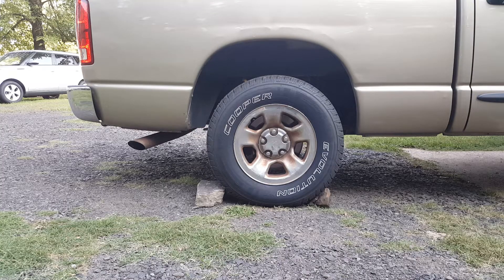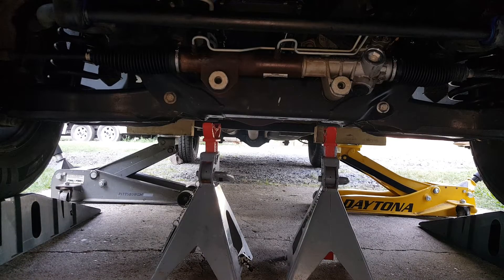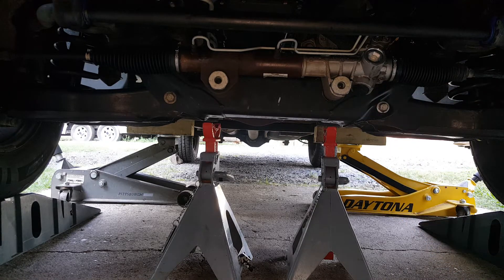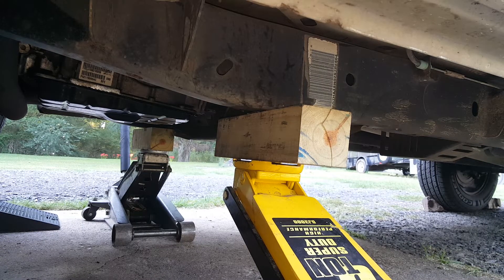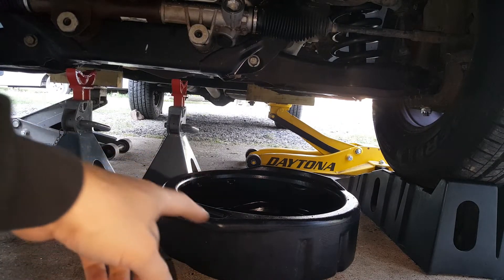First thing, we've got the rear wheel chocked. I've got a couple of jack stands to support it — at the moment I've just got it up on ramps with a couple of jacks on each side. I'll show you where I've got those positioned. We're just back here on the frame on each side.